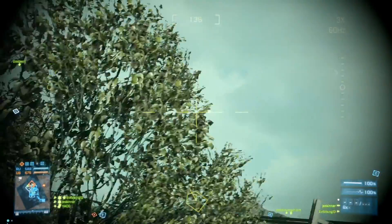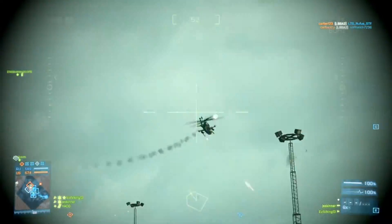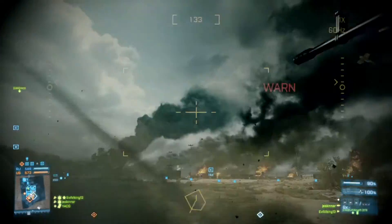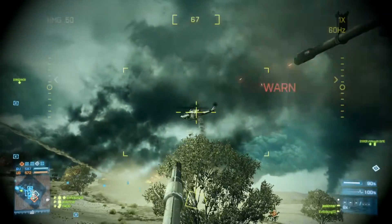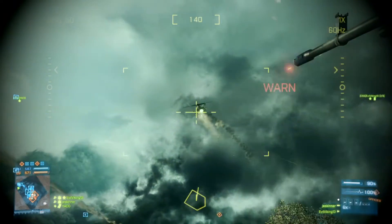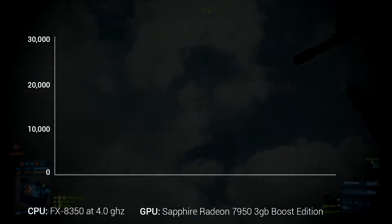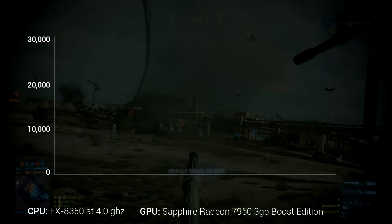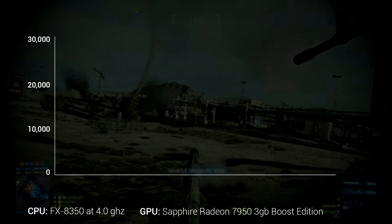Today I'd like to talk about overclocking a Sapphire Radeon 7950. It probably doesn't matter if you have a Sapphire — I'm just talking about the Radeon 7950 in general. I have the 3GB Boost Edition, and the cool thing about AMD's 7000 series cards is they actually overclock really well.